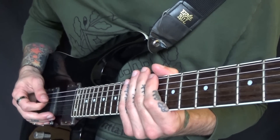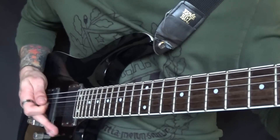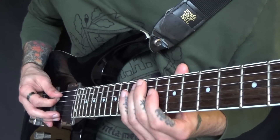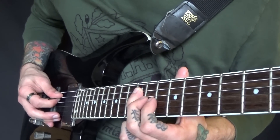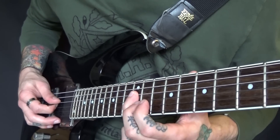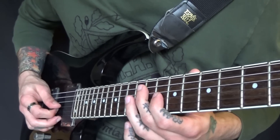I'm doing it with palm muting but you could do it without. You know that first pattern — then just start that on the 12 of the A and move it up. Then I'm going to start on the 12 of the D, moving up to the next string each time.